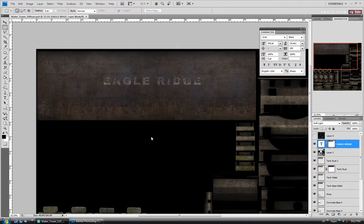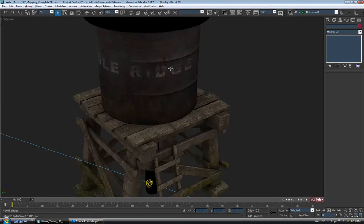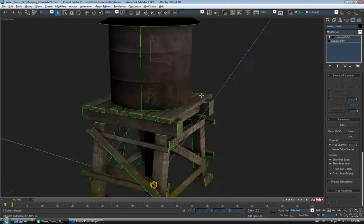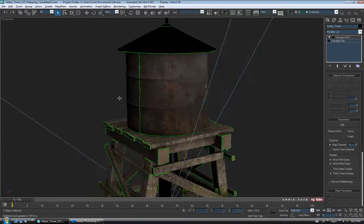We'll jump back over to Max and see how that looks. Not too bad for the size — I'd like it to actually be on the front of the tower. What I might do is exit Active Shade, select the model, and turn on Show Map Seam so we can see where our seams are. Our seam is over on the side, so what I might do is rotate the tank so the text is on the front and the seam is on the back.